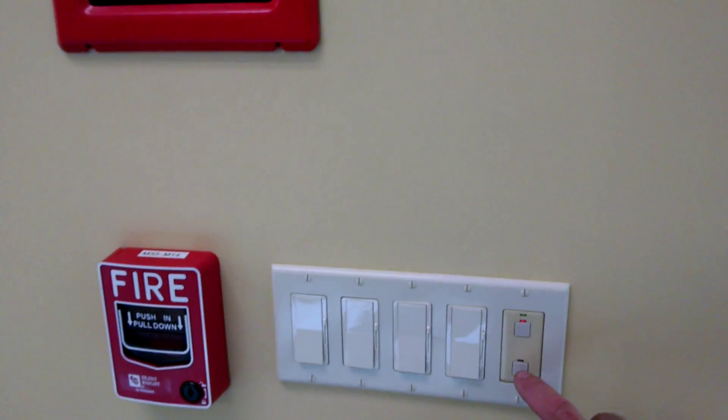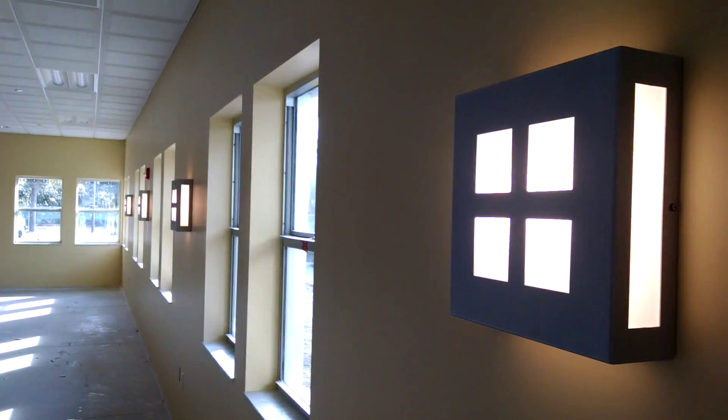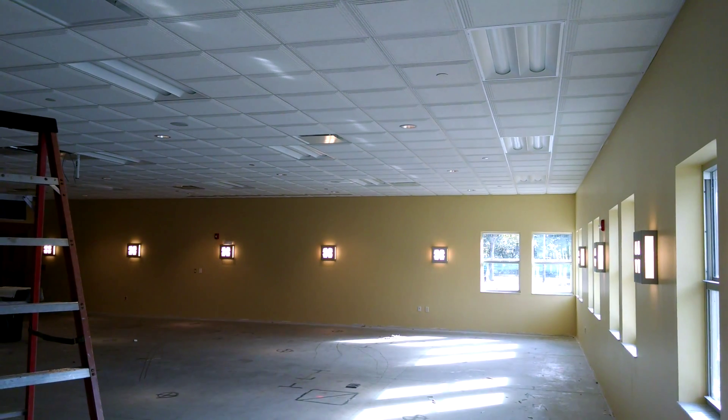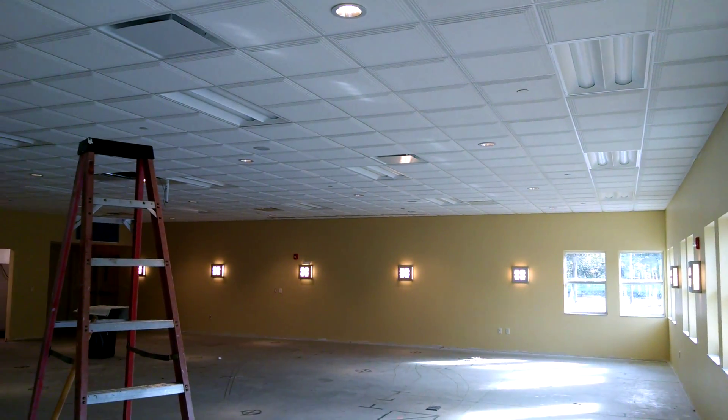I'm going to take these lights down right now. All the lights on the side of the room are on — you can see these lights here are on. They're pretty much going to stay on for the next four hours, or since it's daytime, they'll be on until 5 o'clock this evening if nobody shuts them off.